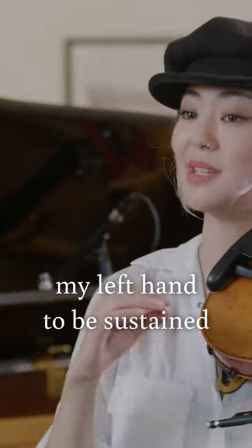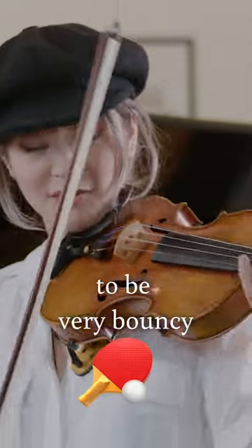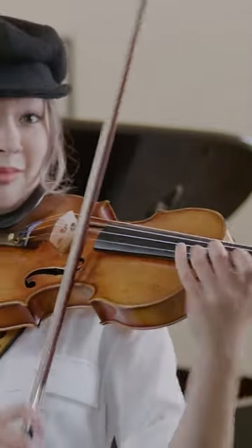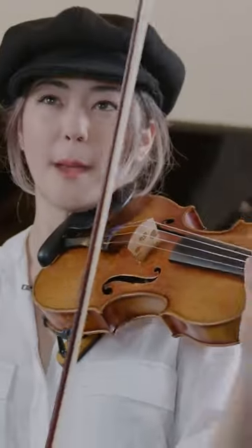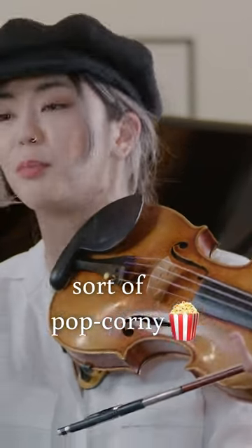But I want to teach my left hand to be sustained, to play in the string. I'm going to want it to be very, very bouncy. But if I practiced it that way, I think my left hand would become sort of popcorn-y.